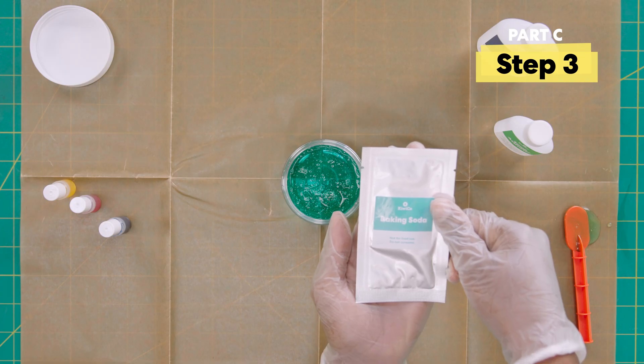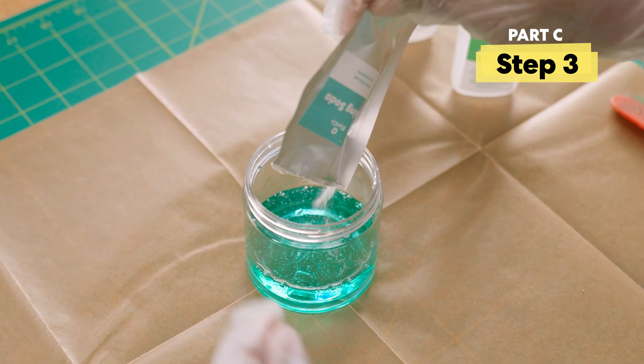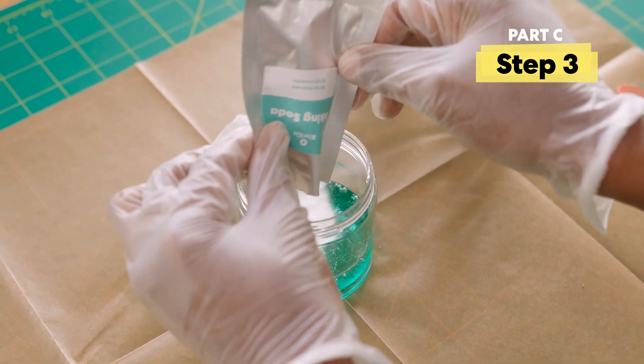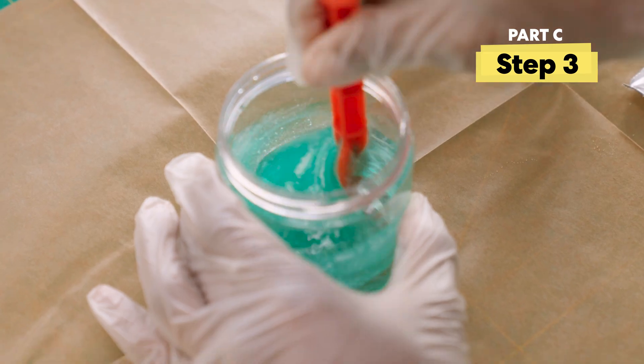Next, add all the baking soda and stir. Mix until all the powder is blended in.